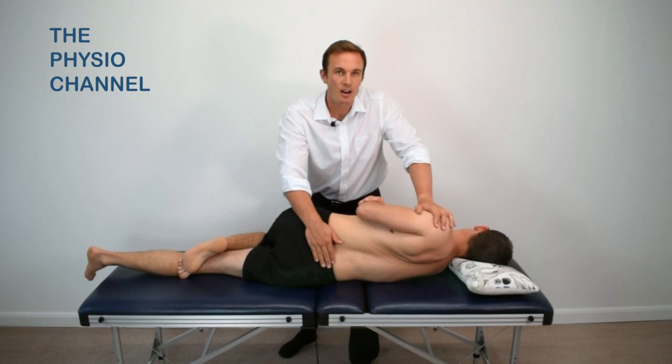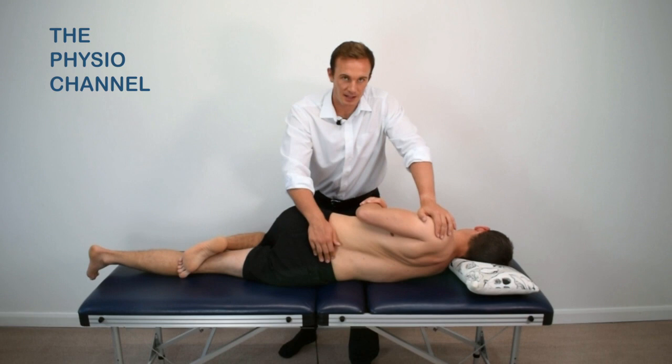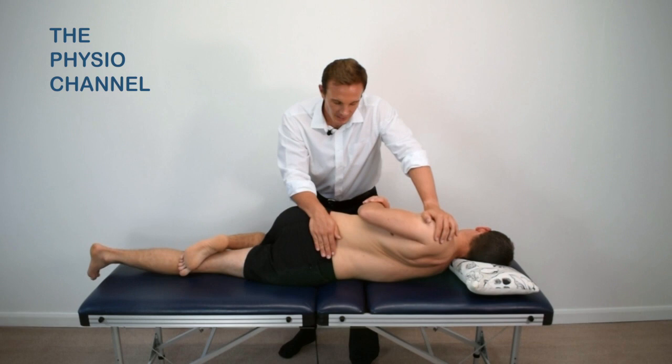With the mobilisation, you want to start by working in the patient's comfortable range and then see if you can use breathing techniques and contract-relax techniques to improve the available range during the mobilisation.